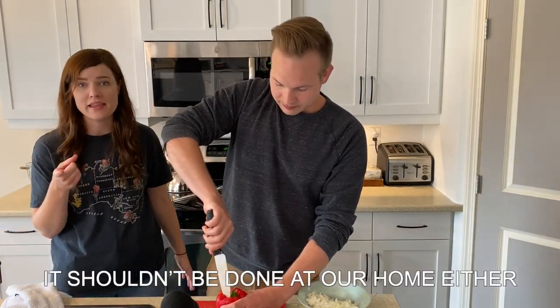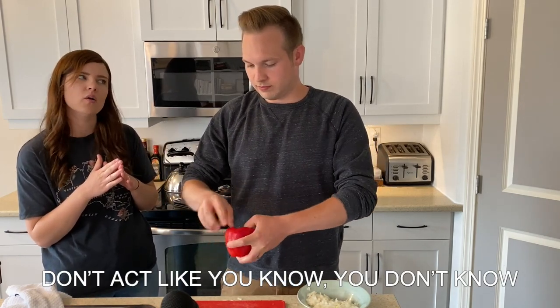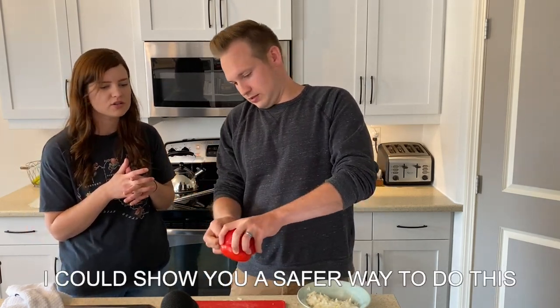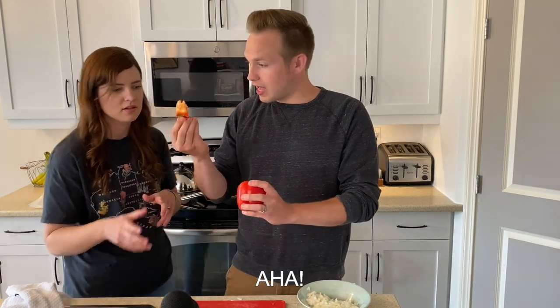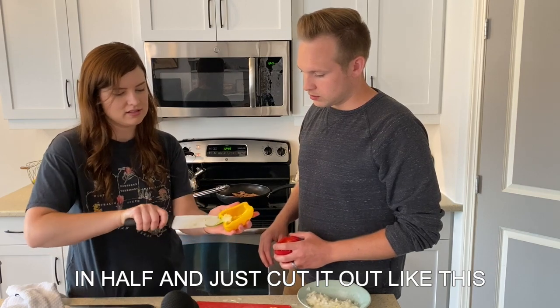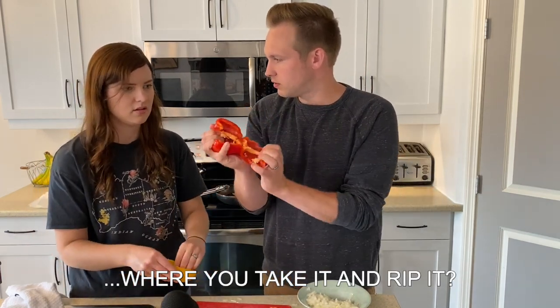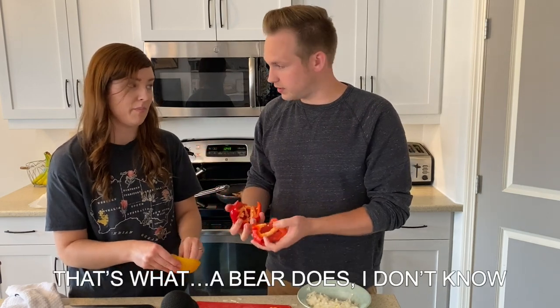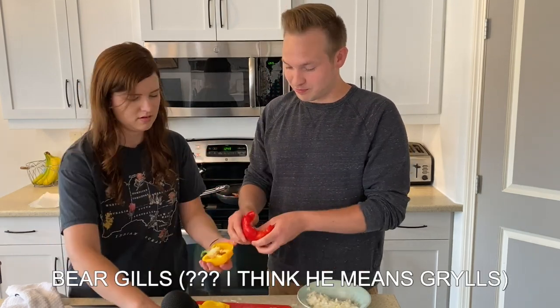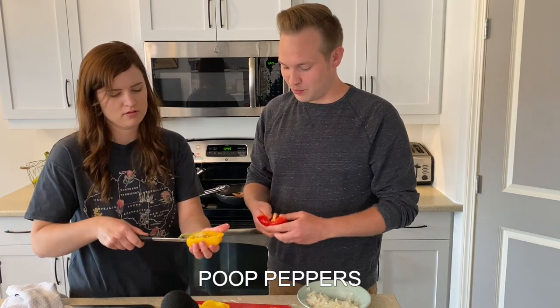I am at home. It shouldn't be done in our home either. I could show you a safer way to do this. There's still a lot of seeds in there. Better way — in half, and just cut it out like this. What's the thing where you take it and you rip it? That's what a bear does? I don't know. Bear gills. He doesn't eat peppers — he eats poop. Poop, poop peppers.